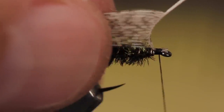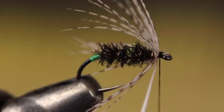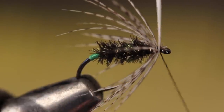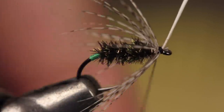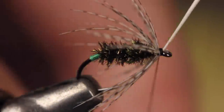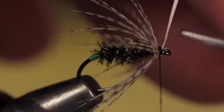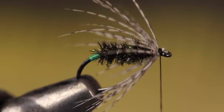With hackle pliers, get hold of the butt end of the partridge feather, raising the stem to vertical. Preen and fold the fibers rearward and begin wrapping the stem around the hook shank to form the fly's soft hackle collar. One and a half to two wraps is usually more than enough to get a nice even distribution of fibers encircling the fly. When you reach bare stem, secure it with two or three good firm wraps of tying thread, then with the very tips of your scissors snip the excess butt end of the stem off as close as possible.